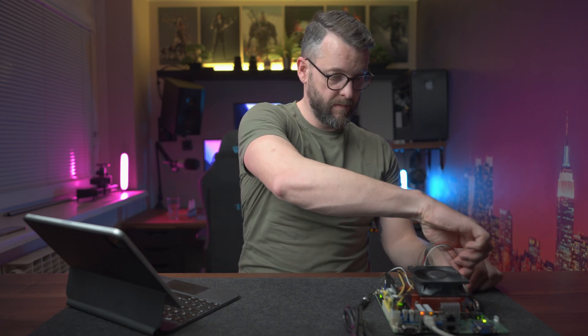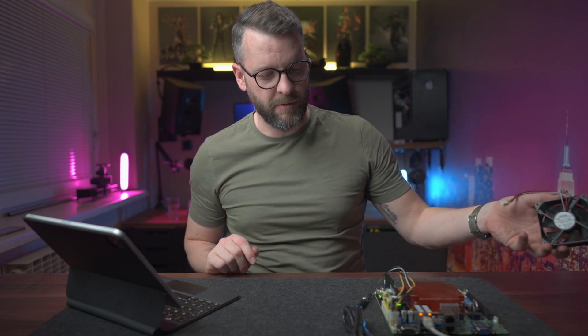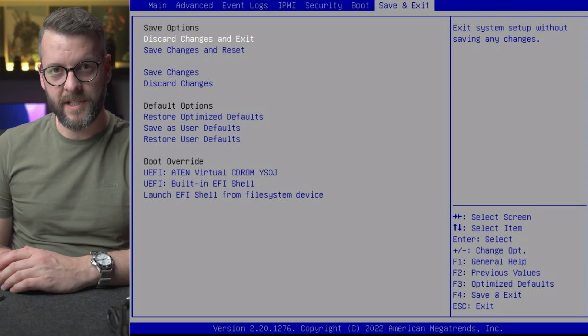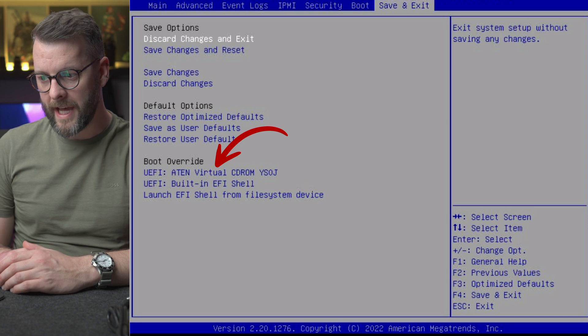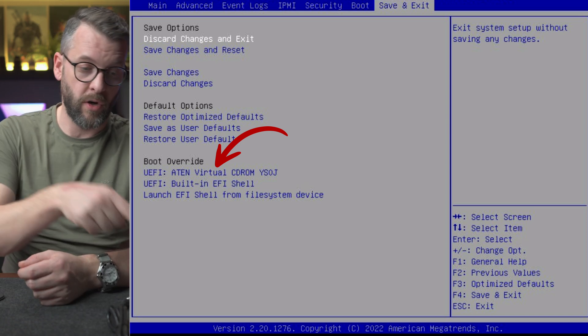Server motherboards usually take significantly longer to boot than their non-server counterparts, because they have to perform extensive checks on all subsystems — which can mostly be disabled in BIOS, but you usually want to keep them in place. I'll unplug the fan so we get better audio. Now you can see the virtual CD-ROM — ATEN virtual CD-ROM YSOJ — which is virtually mounted from my NAS and behaves as a USB device on this system.